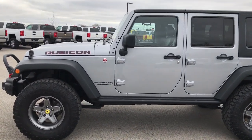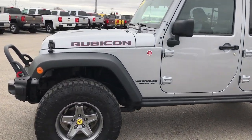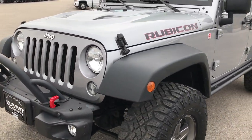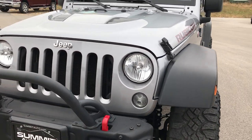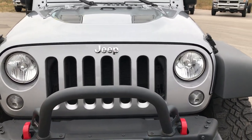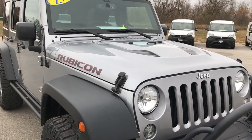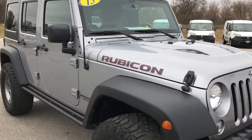This is stock number 9301. We are here at Summit Automotive, your new and used Jeep Wrangler Headquarters. We are also an AEV certified dealer, so if you need a JK350 AEV, we got them.